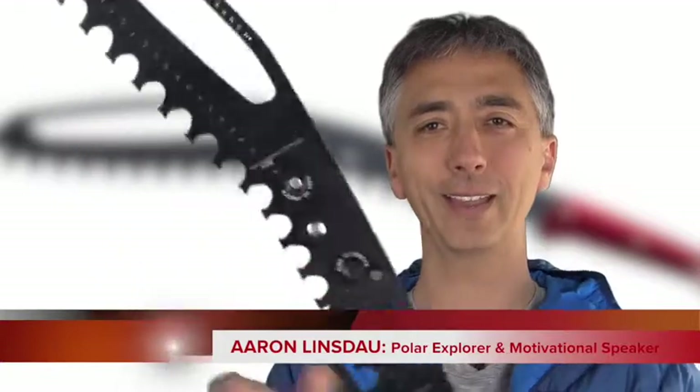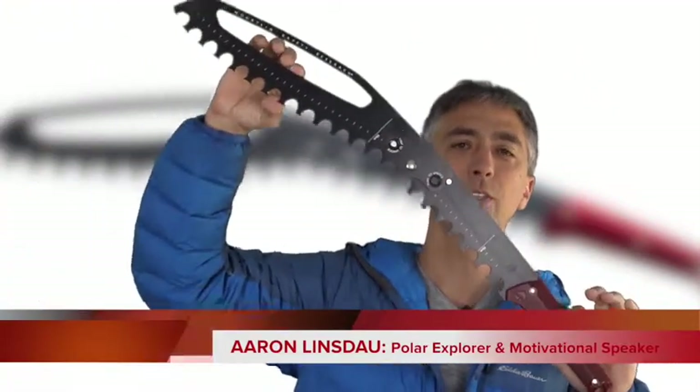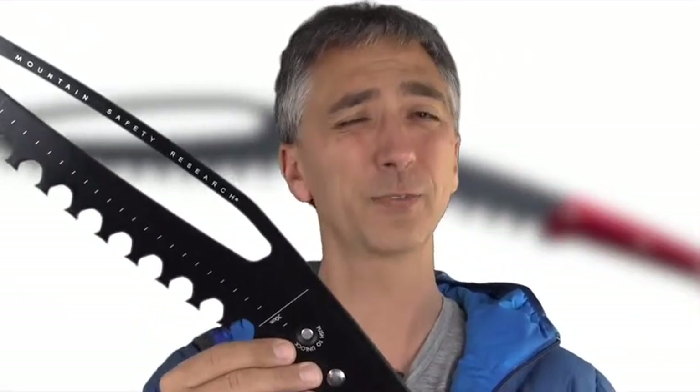Hi, my name is Aaron Linsdale. I'm a polar explorer and motivational speaker. It's review day! Today I'm going to review the huge Base Camp saw from MSR, Mountain Safety Research. Is this possibly the best camping snow and ice saw on the market today? Let's find out.